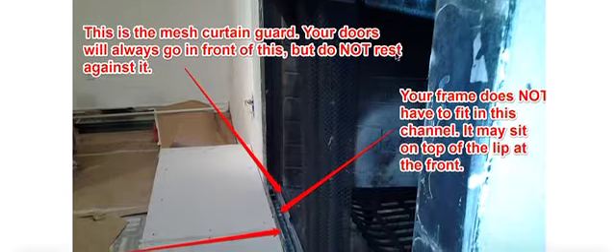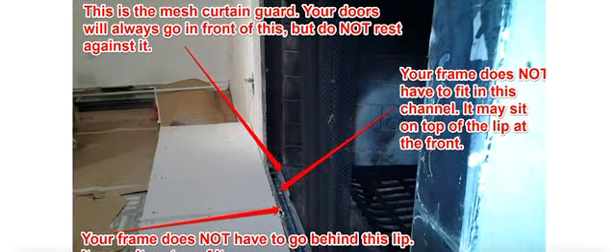I wanted to point out this bottom part because it raises a lot of questions. This was the original fireplace door track right here, and in an older fireplace the parts are missing, the doors are gone — and that's why we build a frame to go in the door. This back piece is the mesh curtain guard. As you can see, the curtains always go behind it. Sometimes we see pictures where people have the curtains in this track right here, but that is not where they go — they go behind this piece.